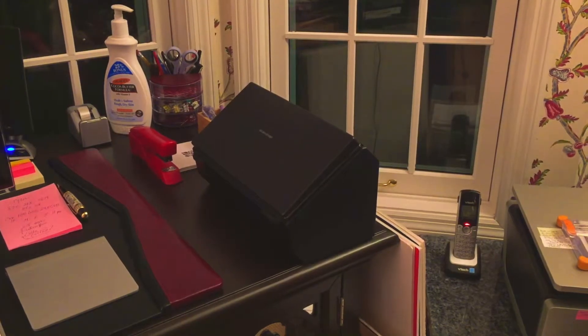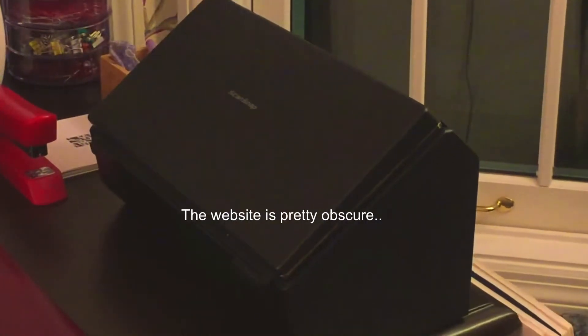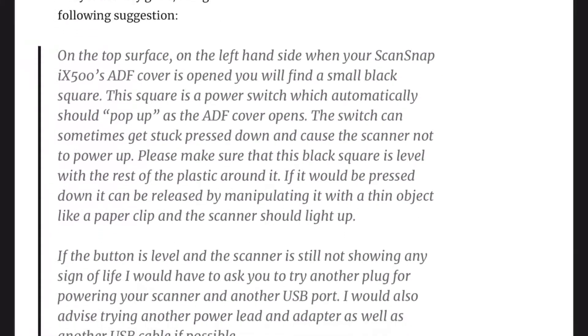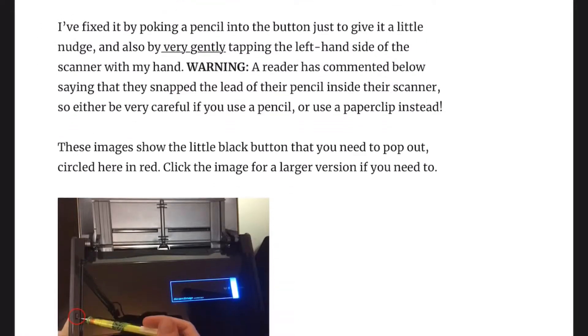I found this little tip on a website after searching for a really long time, and it has been so incredibly useful that I thought about publishing it in a blog post, but someone had already done that and it didn't make sense to republish it. I thought this video might be helpful, even though it's going to be probably under a minute.